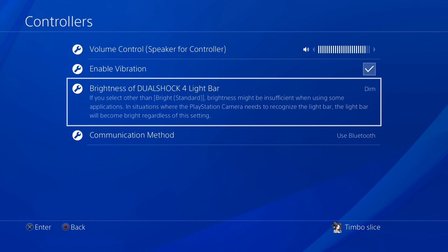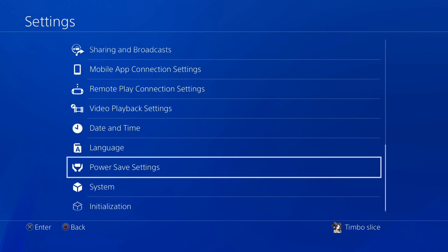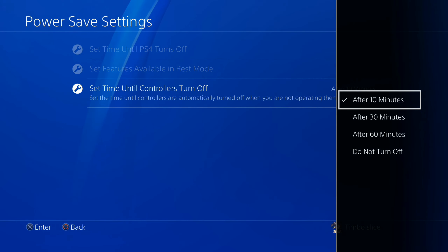Also, if you back out and go to the main settings menu, scroll down to Power Saving Settings. You can go to Set Time Until Controller Turns Off — I have mine set to after 10 minutes. Go ahead and look at these additional settings to save more battery life, as well as check your battery life on your PlayStation 4 controller.